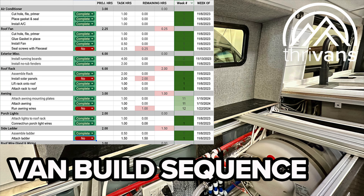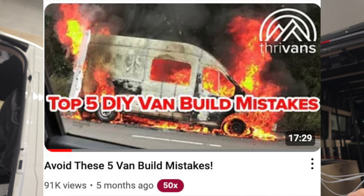In this video I'm going to talk about the number one mistake that I see in DIY van builds. Two of the top videos we've done on the channel are the biggest mistakes people make and the sequence of van building. So what is the number one mistake? It is the sequence of the van build.